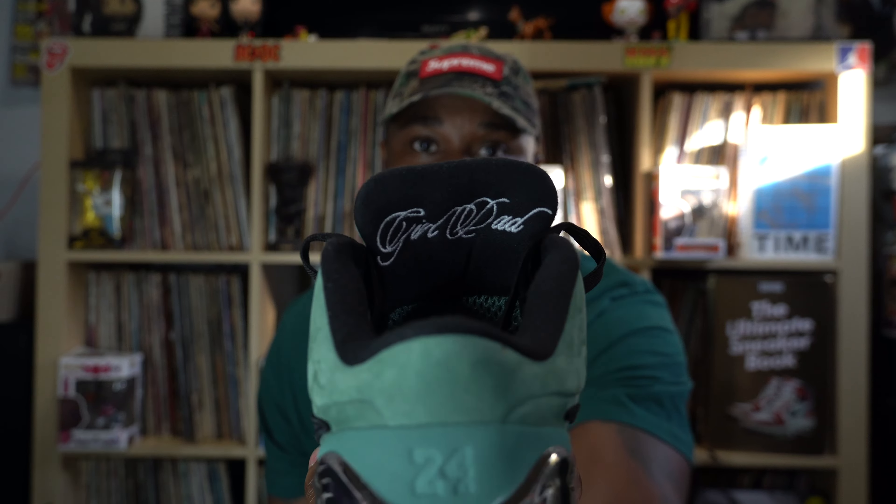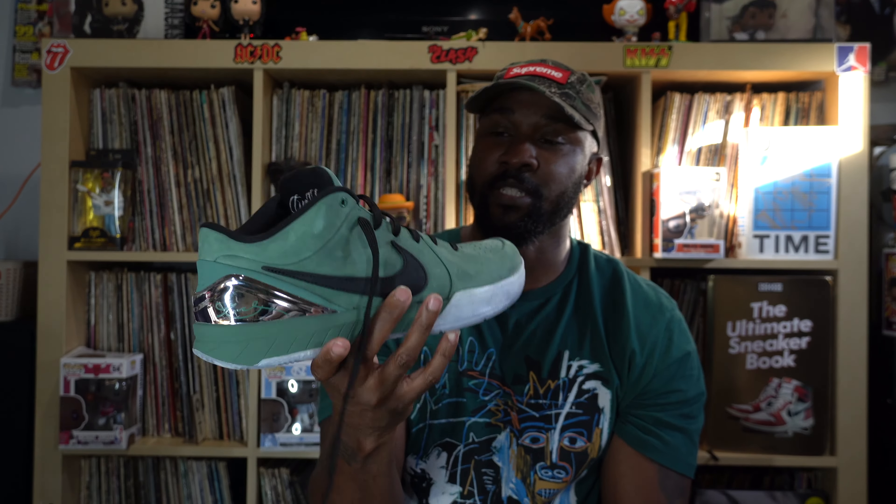I really like this shoe. For one, I am a girl dad — I have two daughters. And two, I am a huge Eagles fan. So this will go perfect with a nice Eagles jersey with the season coming up soon. Hopefully we can run it up — we got Saquon, we got Hurts, we should be getting some rushing yards in the backfield this year. AJ Brown should be healthy. But I'm not going to get too much into that. But go Eagles.